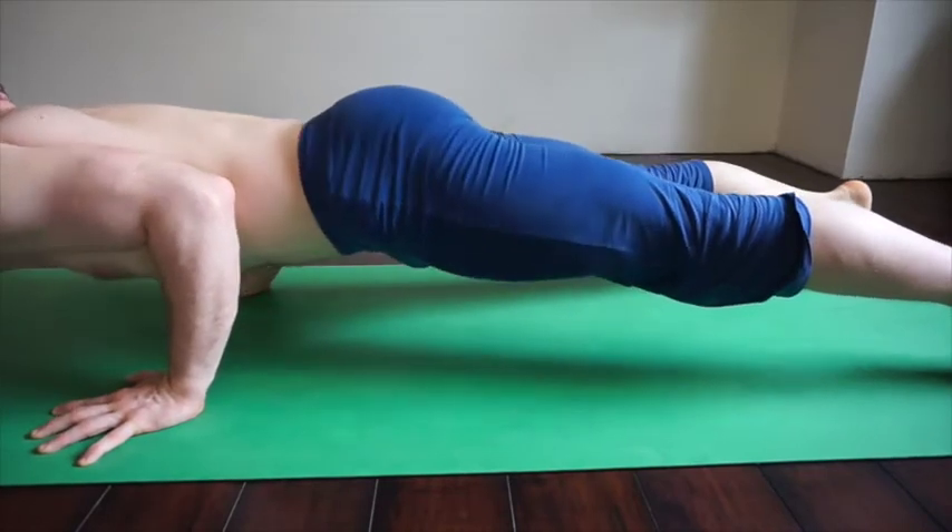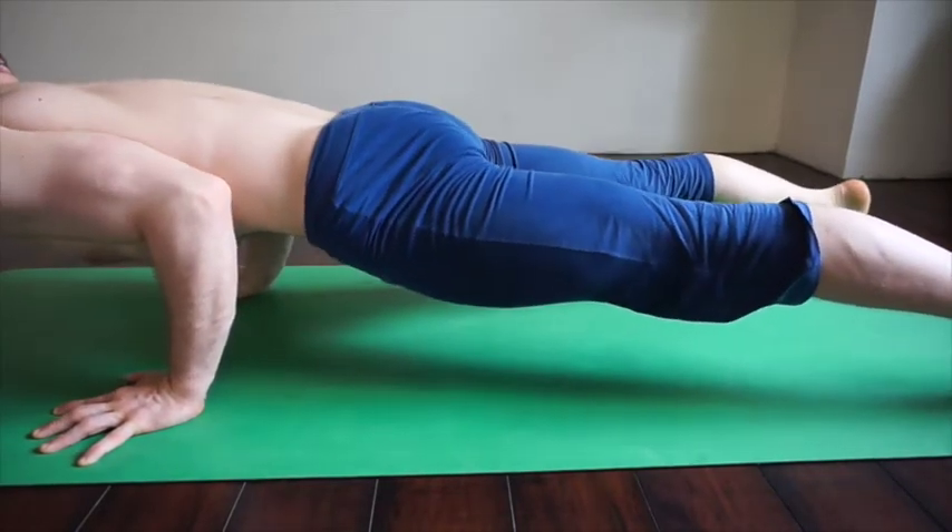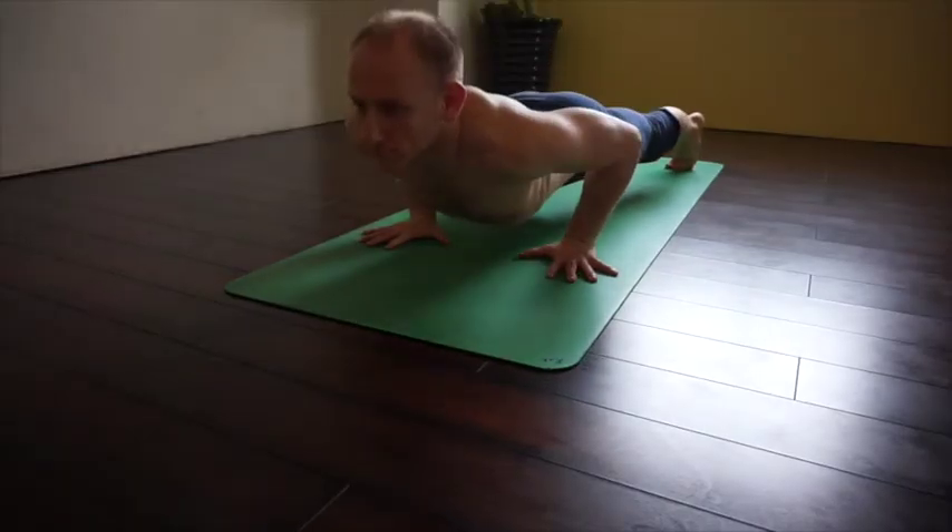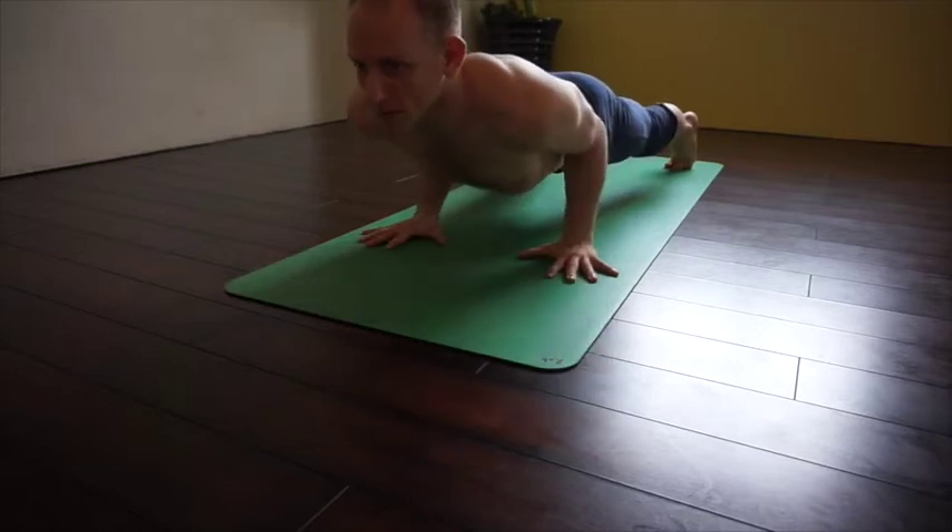Don't lift your hips like this. Instead, engage your core and try to tuck your tailbone, trying to find that solid foundation through your core in this pose. The elbows aren't going to open out like this — instead, they're going to squeeze in tight.